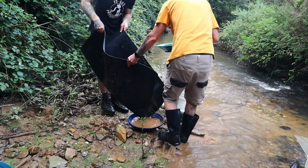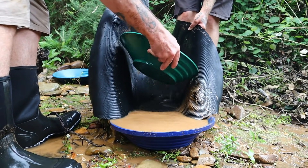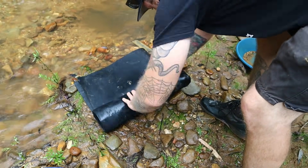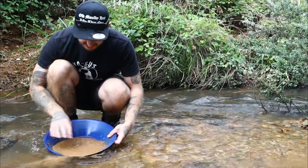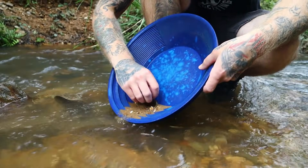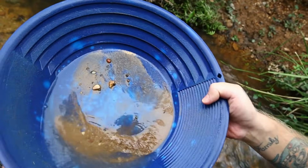That was not the easiest thing to wash out, I'll be the first to admit. Hopefully that awkwardness is going to pay off in gold — leprechaun booty! Well, it certainly caught all the very fine gold — look at that — and that mat is not 100% clean yet.